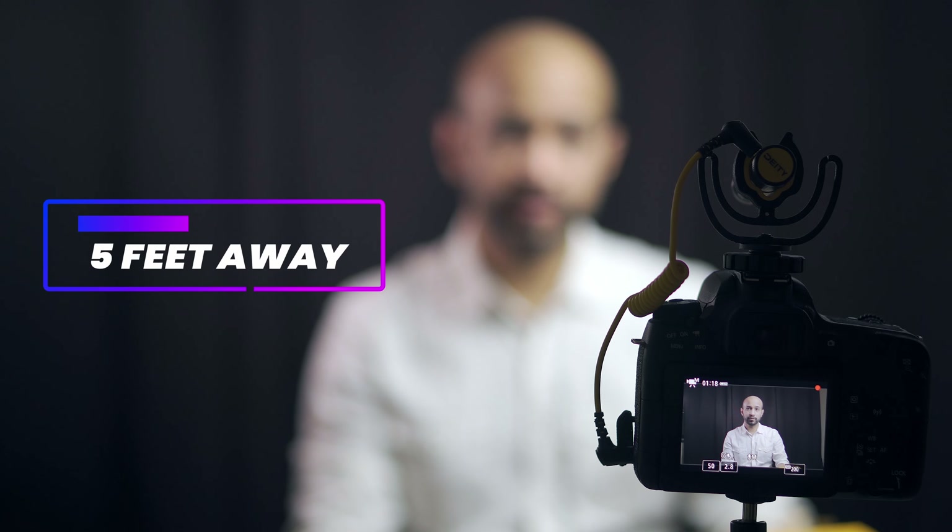For the first test, I'm going to place the Deity D4 microphone at least five feet away from where I am and let's see a quick test. [Test recording]: 'One day while playing in the water near the shore, the wise fish overheard a fisherman telling another fisherman: this lake is full of good fish, let's come back here later.'